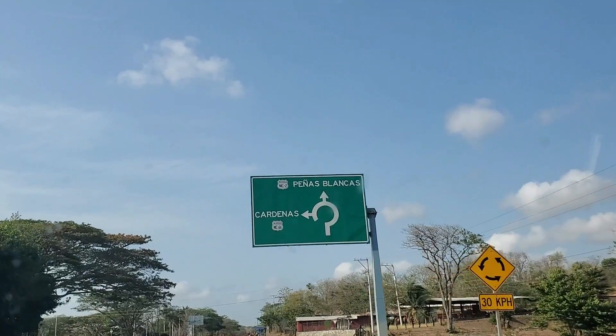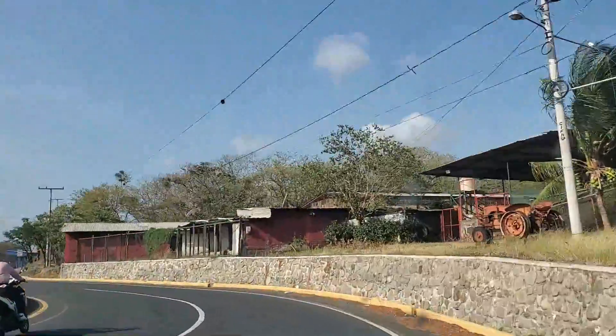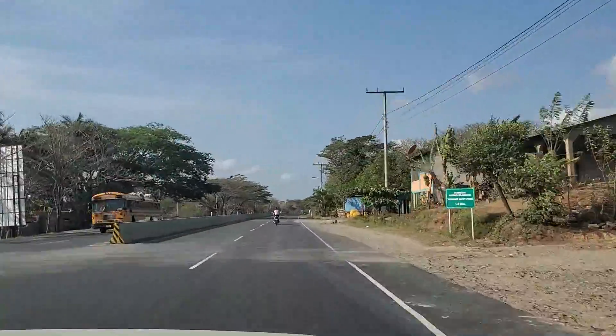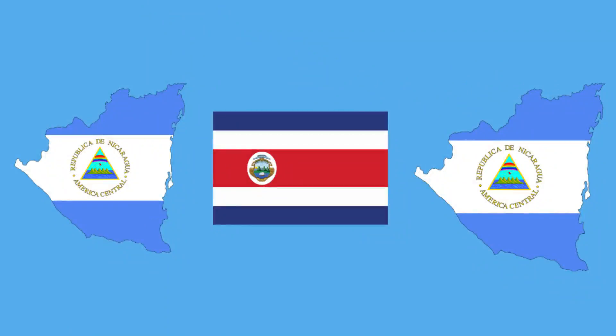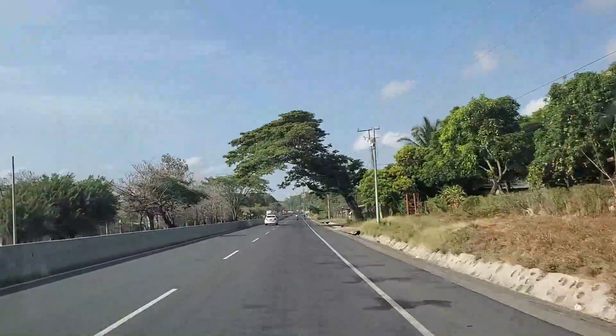Today we're doing a border run from Nicaragua to Costa Rica and back to Nicaragua at the Peñas Blancas border crossing. You'll find this video helpful if you too need to do a border run to renew your tourist visa or if you're just traveling from Nicaragua to Costa Rica.